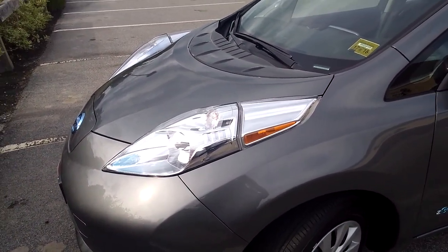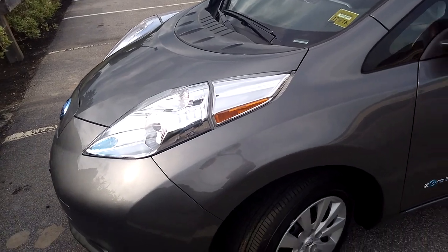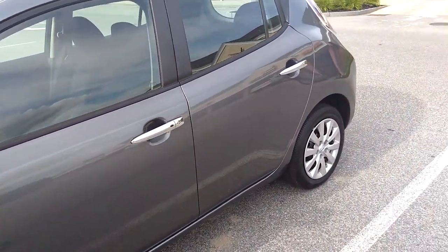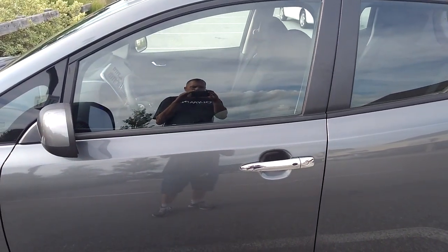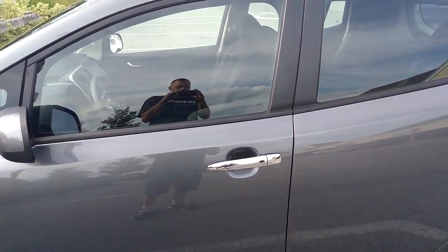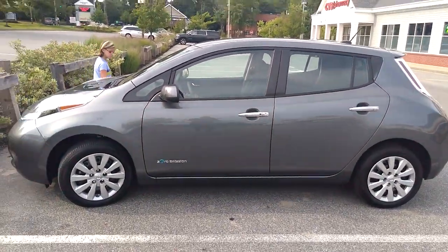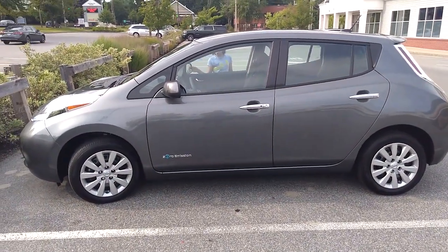It only took us 30 minutes, and we did not have our no-charge card, so it was $11.00 — which you can't complain for a full tank of gas. Hope you all enjoy the Nissan Leaf 2017 S model.